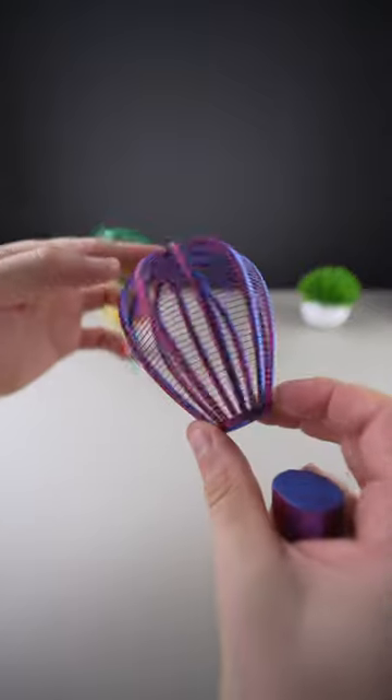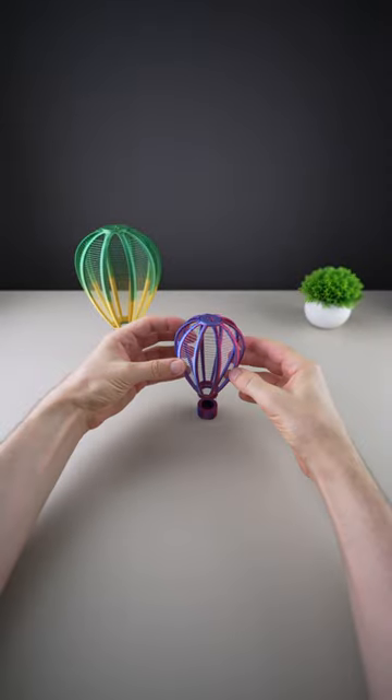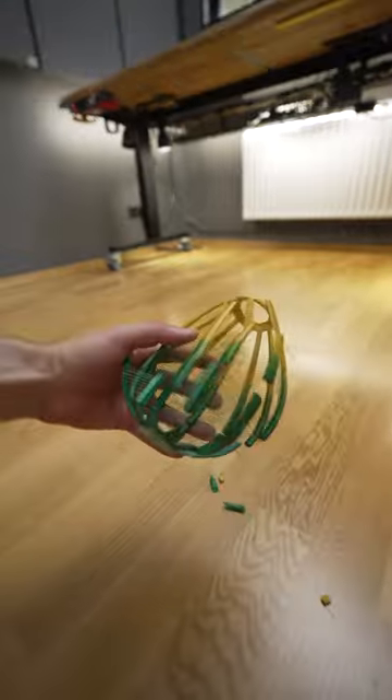I also made a small one with this mesmerizing coextrusion filament. I think I have to upgrade my supergluing skills.